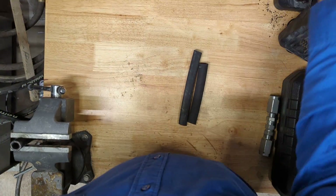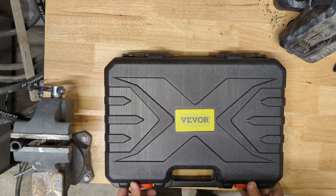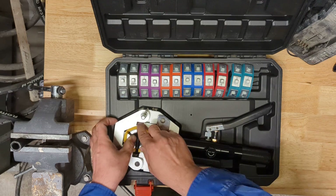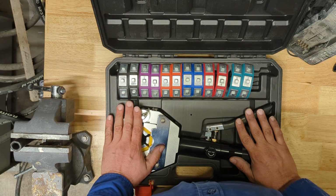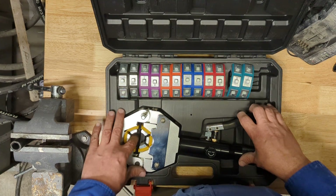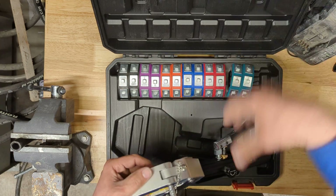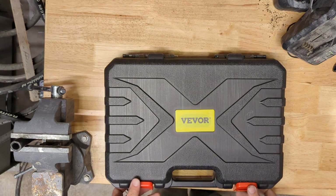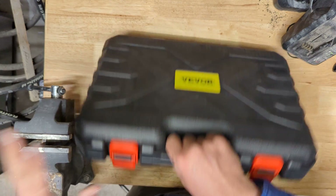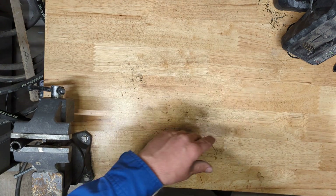I'm going to set this aside for a second and get out my crimping tool. This is a hydraulic crimping tool — it comes with various assorted dies. There's a manual that shows what die goes with what hydraulic hose, but for this video we're going to use the number 10 die, which is the yellow die, specifically made for half-inch hoses. It's also possible we could use this for smaller sized hoses like our 3/8 pressure washer lines, though that's not something I've experimented with yet.